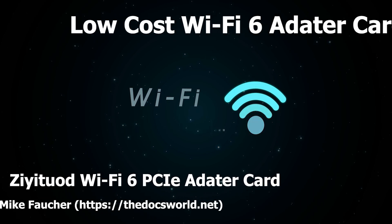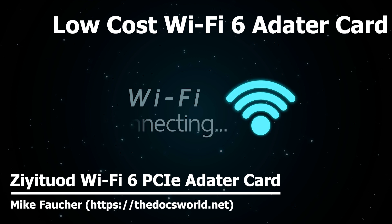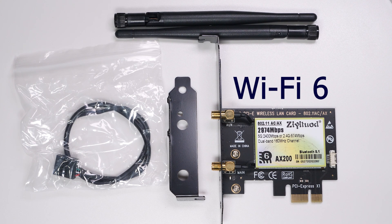Today I want to talk about a low-cost Wi-Fi 6 PC card. As Wi-Fi 6 is reasonably new, I wanted to see if this adapter card would be able to take advantage of the new standard. Stay tuned for the rest of this video if you're interested in seeing the difference and learning more about this low-cost adapter. If you haven't already done so, please subscribe and click that notifications icon so you'll be notified of any new content.